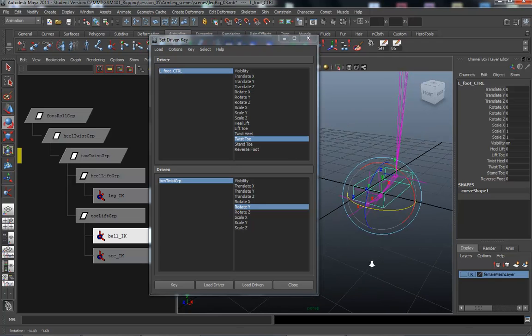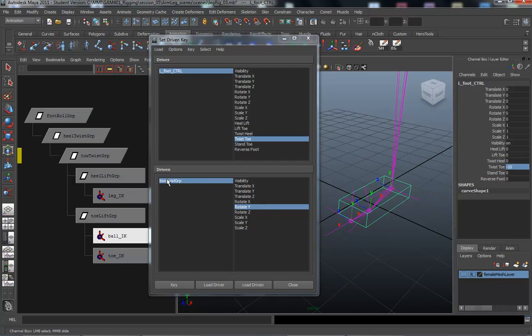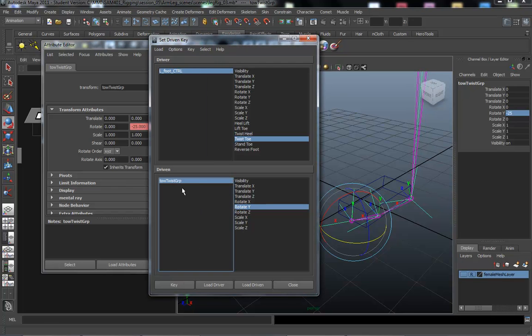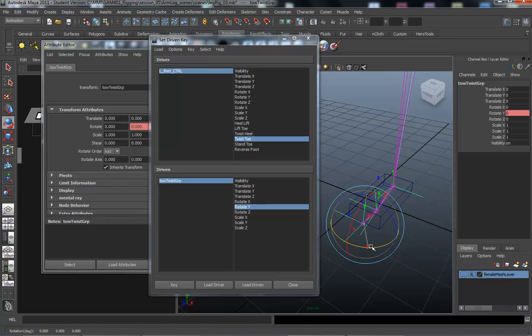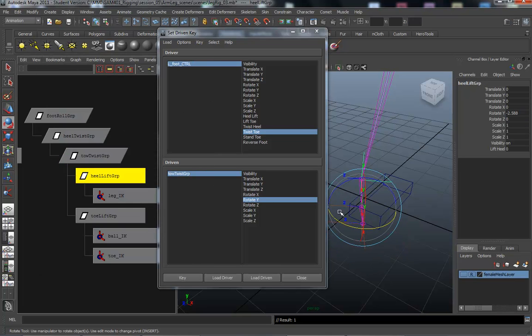Same thing with the toe twist — we've got negative 10 and positive 10. So twist toe to 10, then toe twist group rotate Y. I'm going to go negative 25, and key that. Then back under the foot control, rewind, twist toe to 10, rotate Y — same as we did 35 degrees — and key.